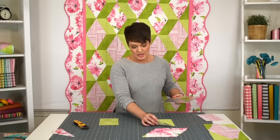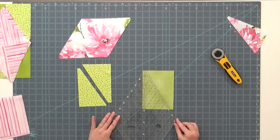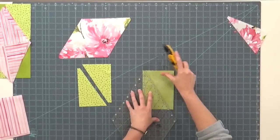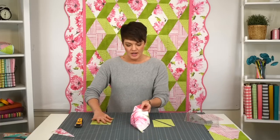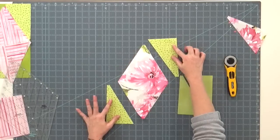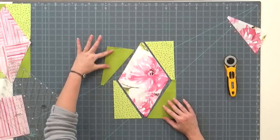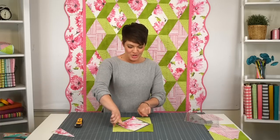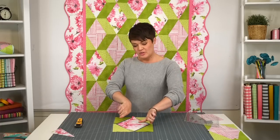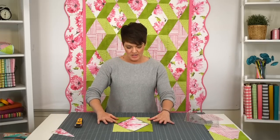That gets me two cuts — and since that's two layers, I have four cuts total. The other pile is upside down, so I'm essentially going to get the reverse. So I have my diamonds: these two go on either side of one end, and these two go on the other. You'll sew these two on, press your seams out, then sew these two on, press your seams out, and now you have a diamond rectangle block.